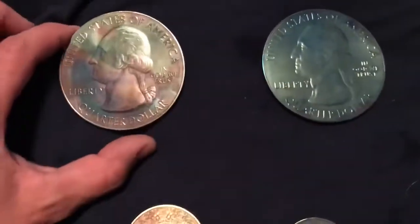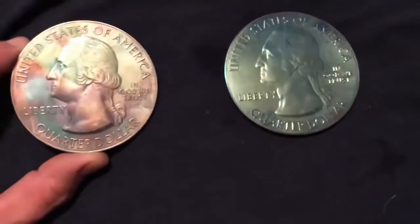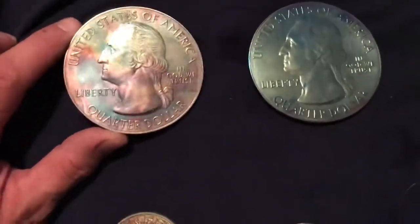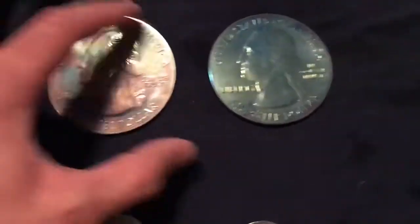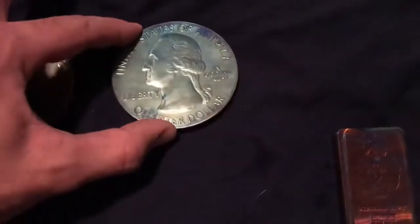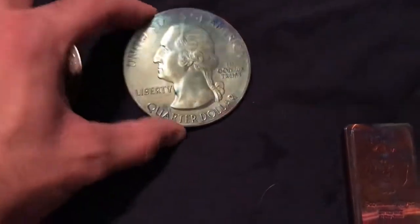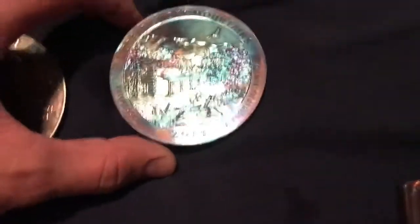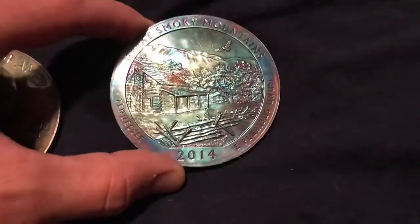Let's go up to these 5-ouncers. These were rough to start with — that's the only reason I dipped them. They were already a little scratched, a little banged up. So this one turned bluish right away, but the reverse is ridiculous. The reverse is so cool.